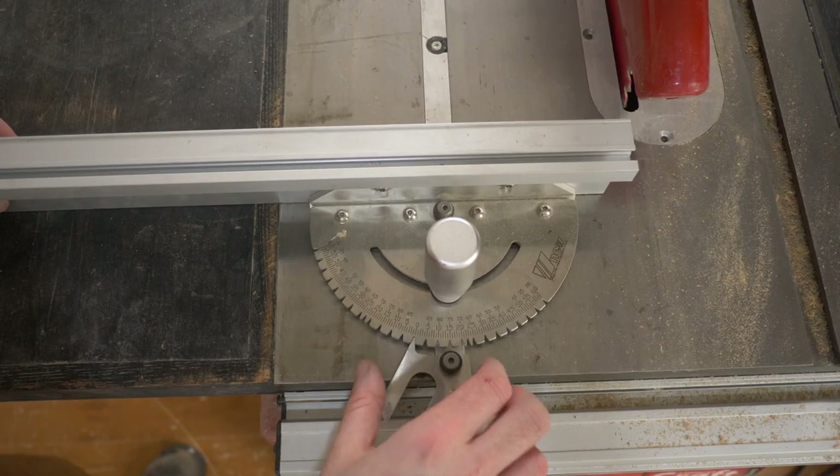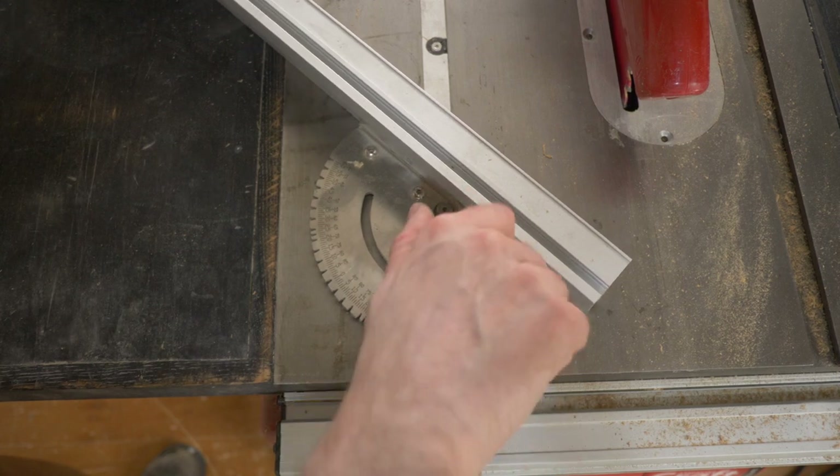Very simple, but I want to do something a bit more interesting with them later. So now to actually start cutting the frame.